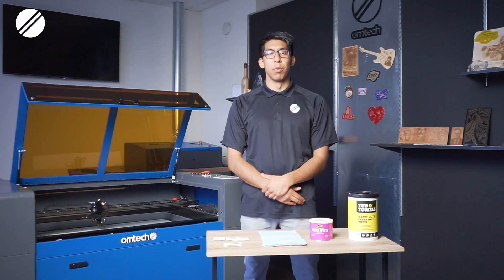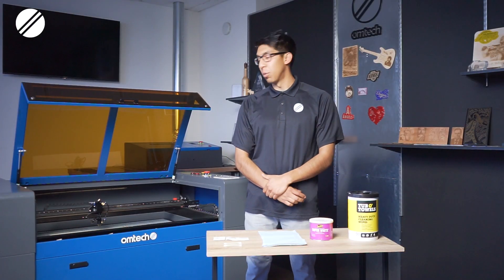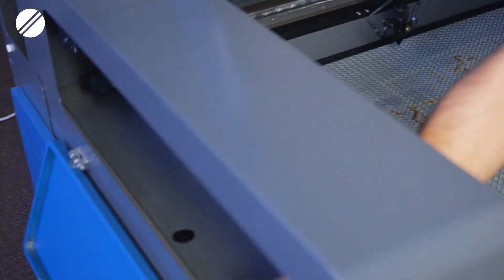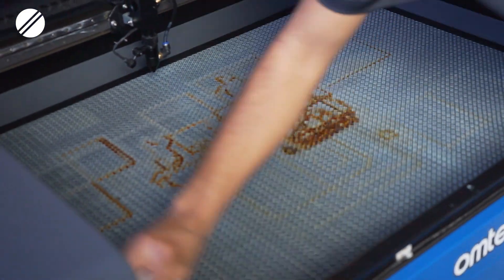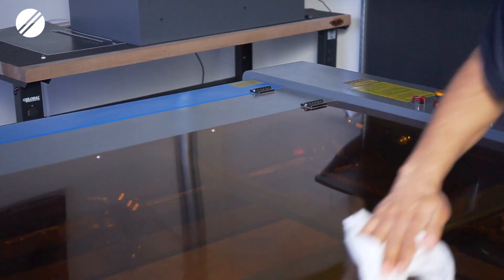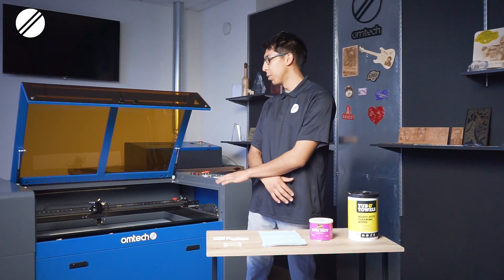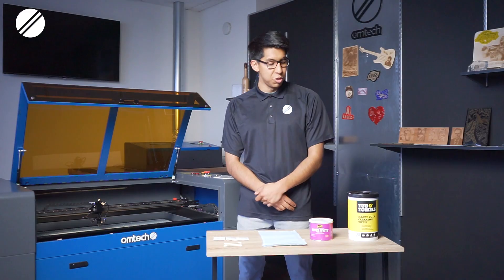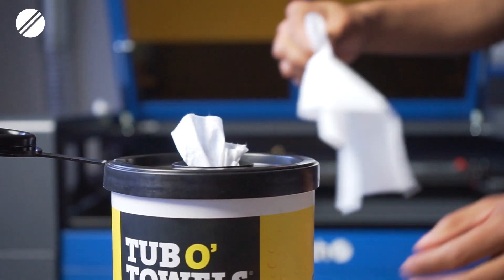Moving on to section number four, you will be cleaning the internal parts and the exterior body of the machine. Ideally you would clean this once or twice a week. You wouldn't want any smoke debris or dust accumulating on the interior or outside body of the machine. For this purpose you can use heavy duty cleaning towels to wipe down the machine.